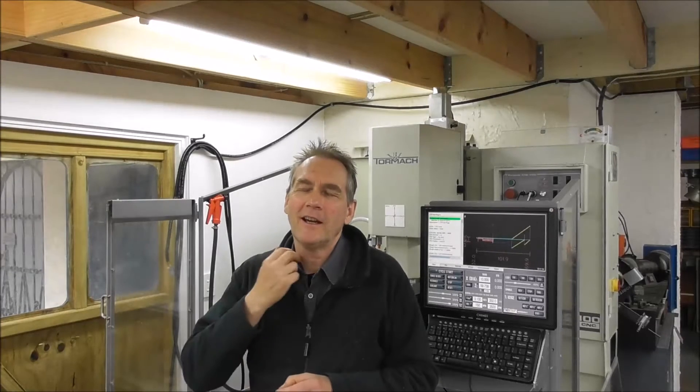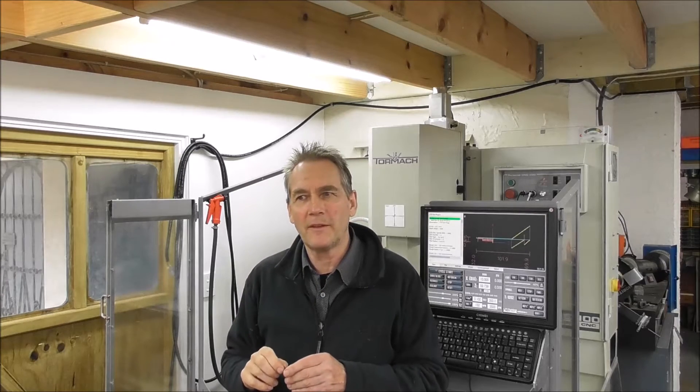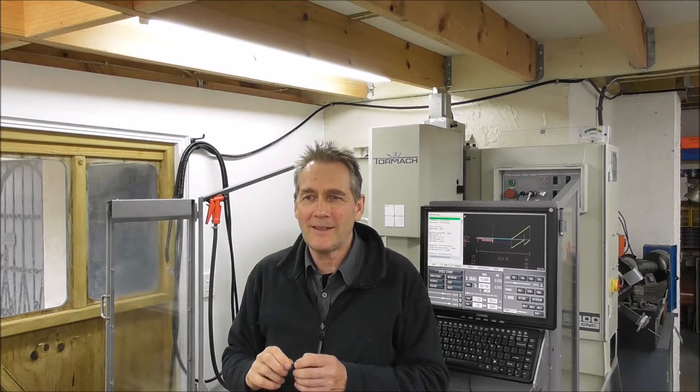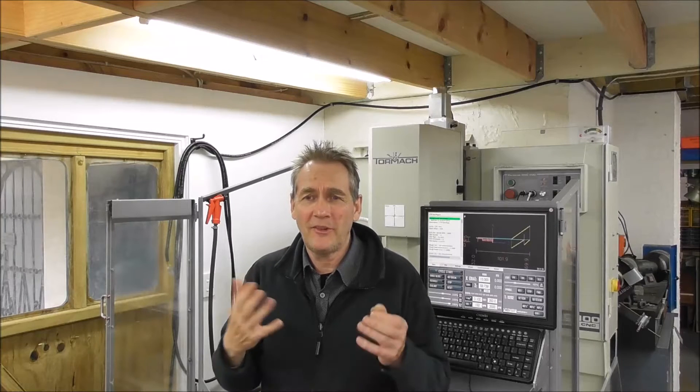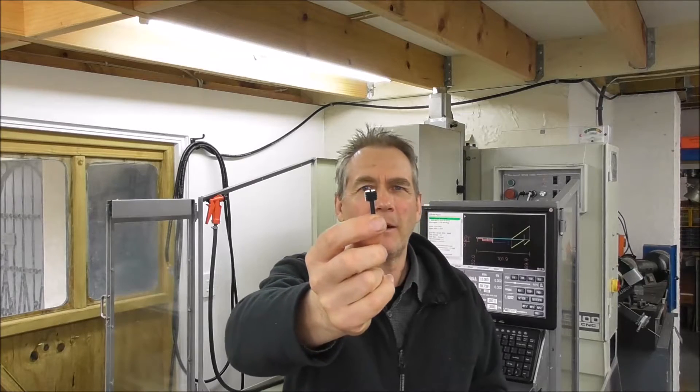Hello again, it's Cliff here. So after that rather sad episode with the problem with the sensor, let's start afresh now. Set up and using my new Rapid Turn on a production job, making a bunch of these little parts and all's going well. Let's get into it.